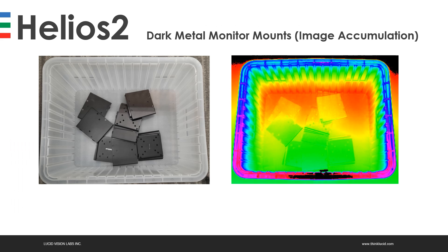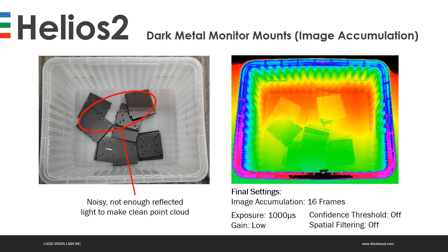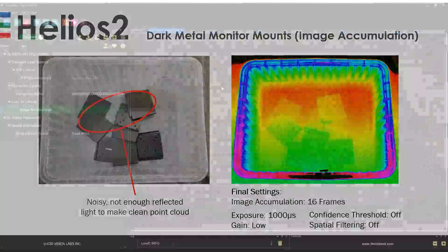The first Helios 2 feature we'll discuss is image accumulation. In this example, we're imaging dark metal monitor wall mounts. The top mounts are really noisy — there really isn't enough reflected light to make a clean point cloud right off the bat. To get a great depth image, we need to set the final settings to the following: image accumulation at 16 frames, exposure at 1000 microseconds, gain set to low, confidence threshold off, and spatial filtering off.